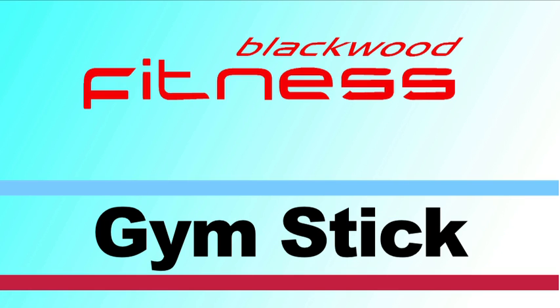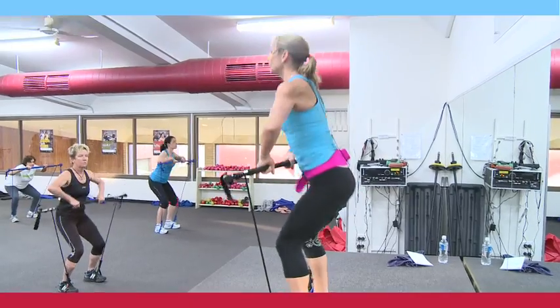Five, four, three, two, one. Here we go. Down and up.